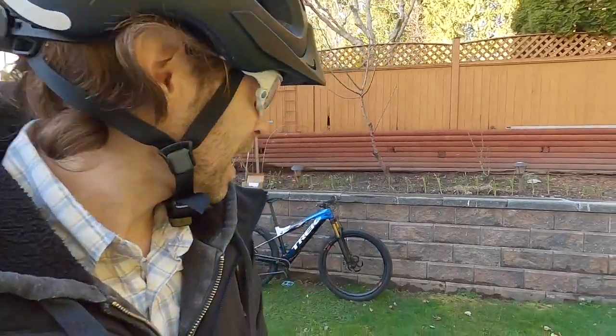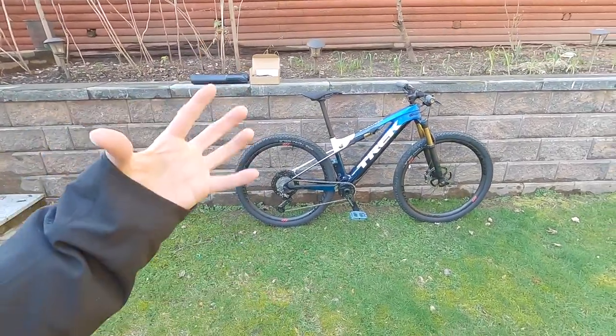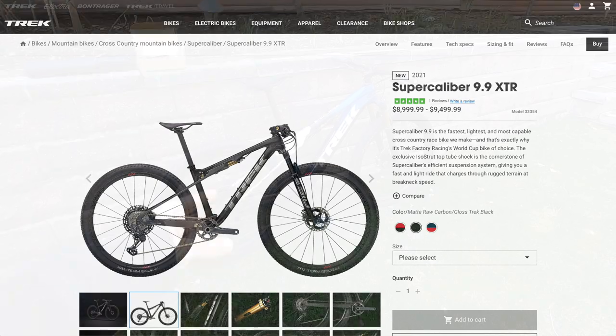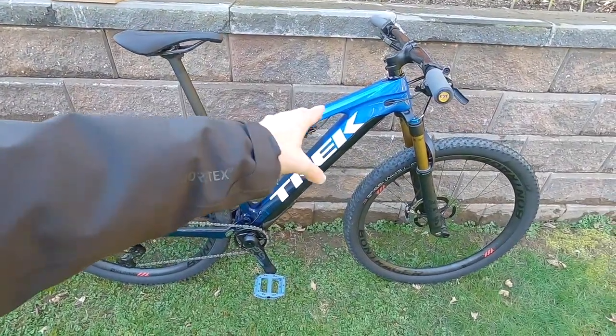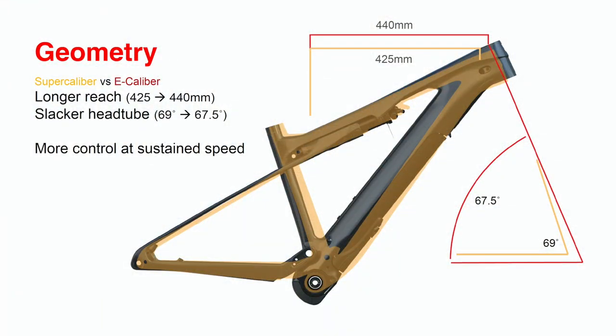Hey guys, today we're looking at a brand new platform from Trek — this is the E-Caliber. It's designed after the Super Caliber, which is a non-electric, acoustic, cross-country racing bike at World Cup level. It's an awesome bike. What they've done for the electric version is extended the reach a little bit and slackened the head tube angle, making it a little bit less aggressive and more stable at continuous higher speeds.